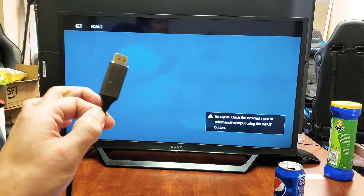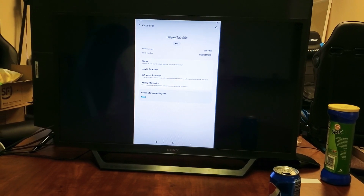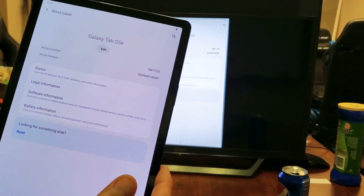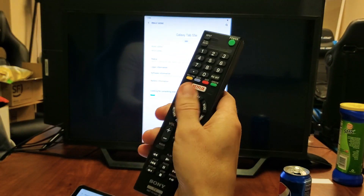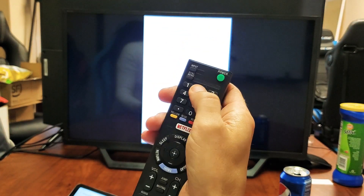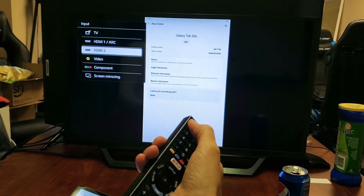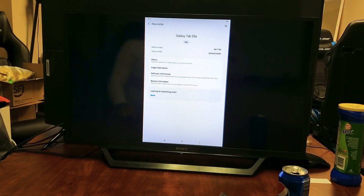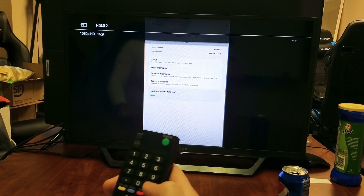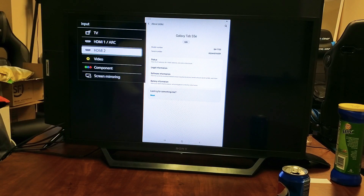We're going to plug that into the back of the HDMI port on my Sony TV. I just connected it and it just popped on right away. Take note that you have to make sure that you're on the correct HDMI port. Grab your remote and go to input or source - Sony TVs have input - and make sure it's on the correct HDMI port.